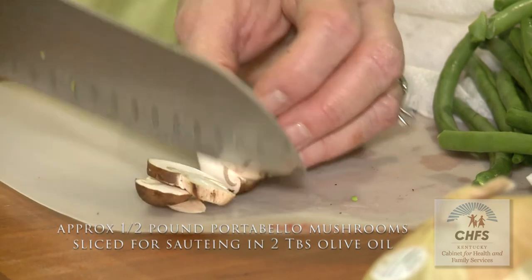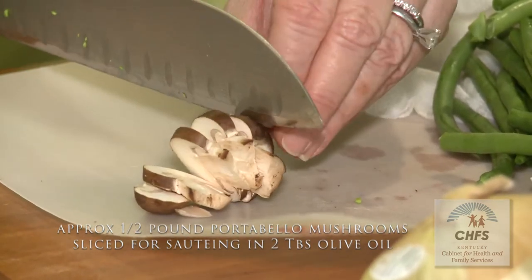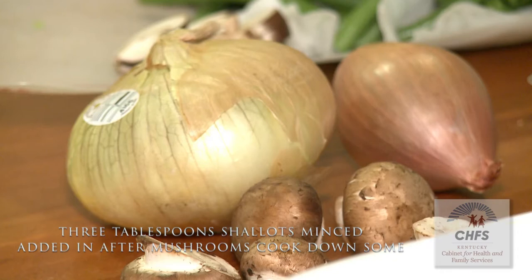Slice up the mushrooms and put them in about two tablespoons of oil, let them cook down, then add about three tablespoons of shallot and let that start cooking down and getting soft. You'll get all that melding of flavors together.